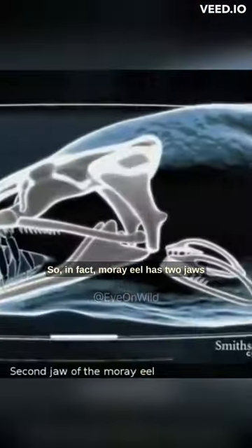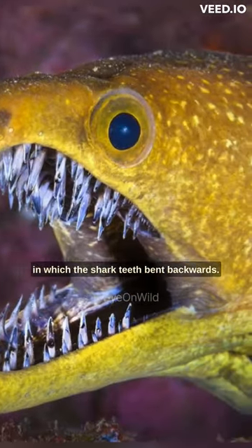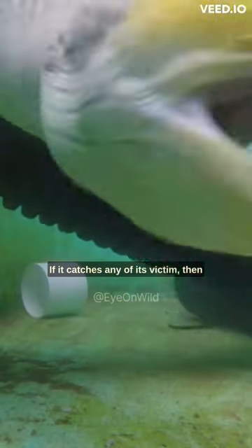So in fact, the moray eel has two jaws, in which the teeth are bent backwards. If it catches any of its victims, then the second jaw present in the throat of the moray eel comes out and swallows it.